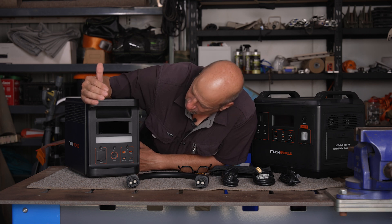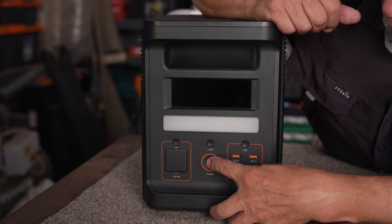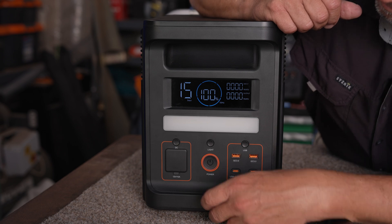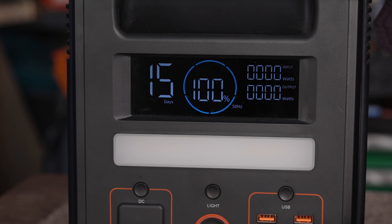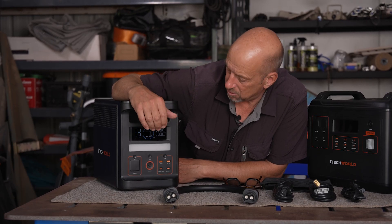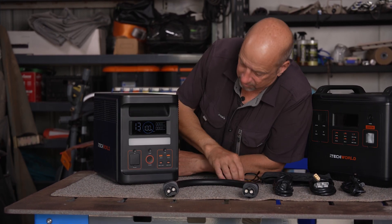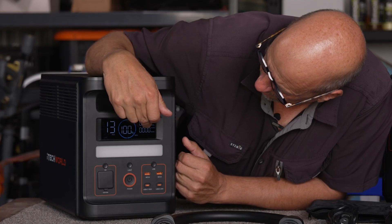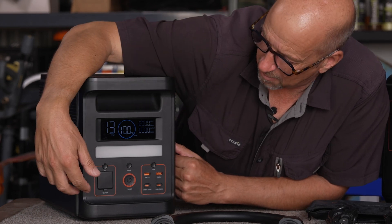First, you turn the unit on with the main button here — everything requires the main power on first. The OLED display shows the state of charge at 100%, giving a rough indication of hours of usage remaining. That will obviously change depending on what we plug in. We've also got voltage showing what's going in and out — input watts and output watts.